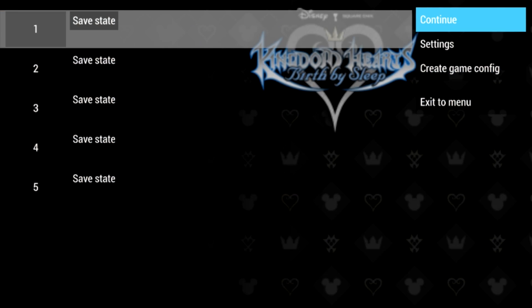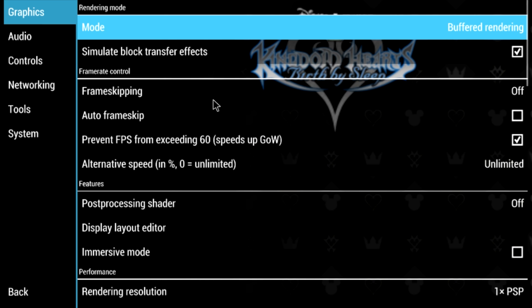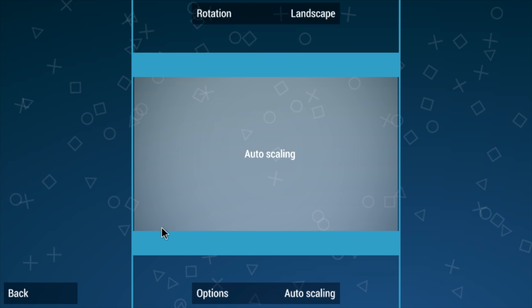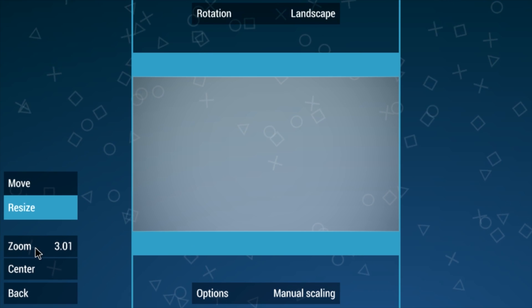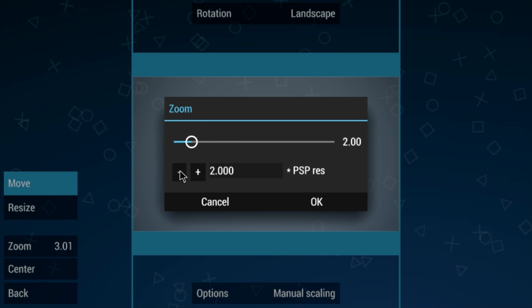I'm going to try this — I'm not sure if the setting will still work to speed games up, but since we're having such trouble with Kingdom Hearts I will try the Display Layer Editor. I'll use manual scaling and bring the screen size down and center it up.